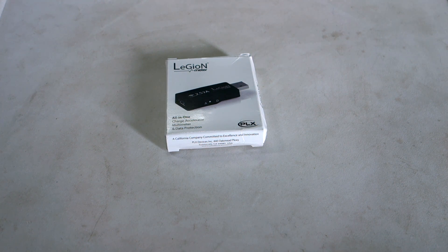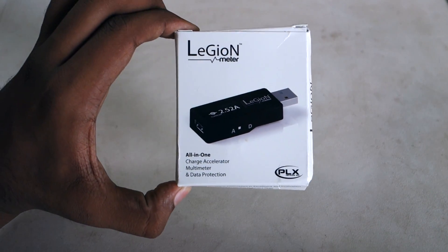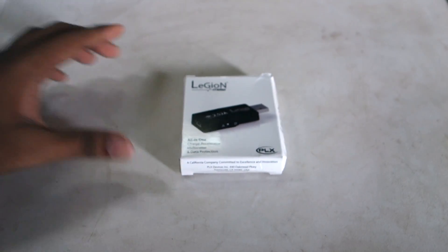Hey, what's up everybody? This is your tech consultant and welcome to my YouTube channel. Today, I'm going to be taking a look at the Legion Meter, which is a charging accessory I bought from Kickstarter.